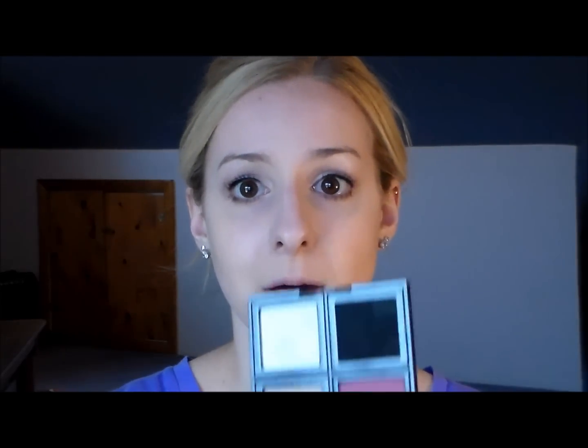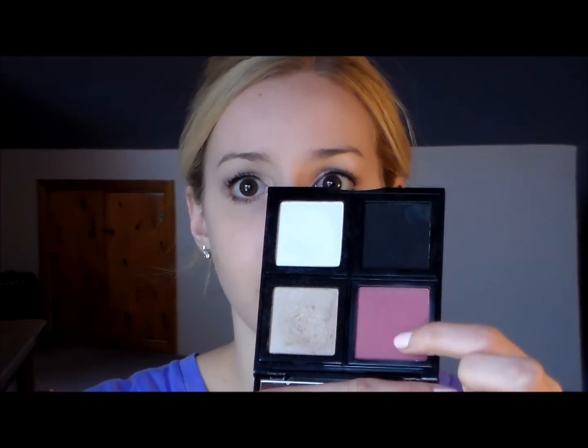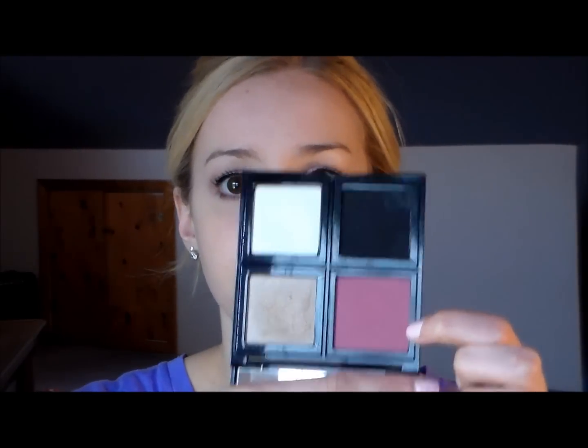Next I'm going to move on to blush and I'm using my Bobbi Brown palette. I'm going to be using the color Plum 5, and I just have a Bare Minerals fluffy brush. I'm just going to put that on the apples of my cheeks.